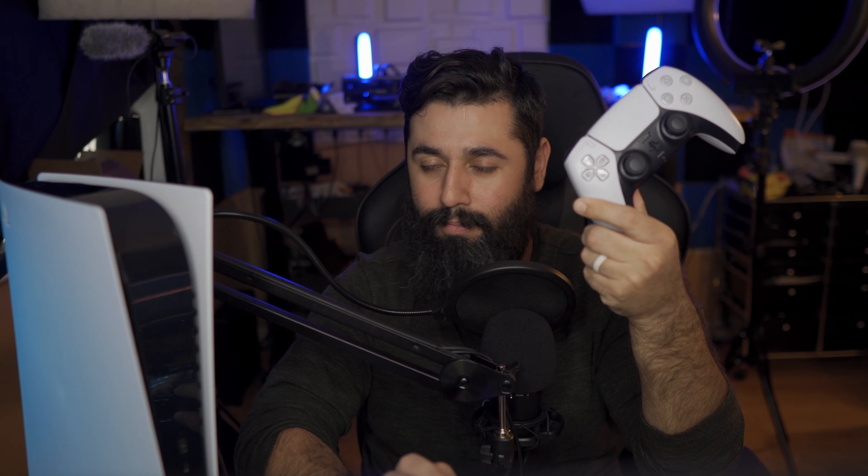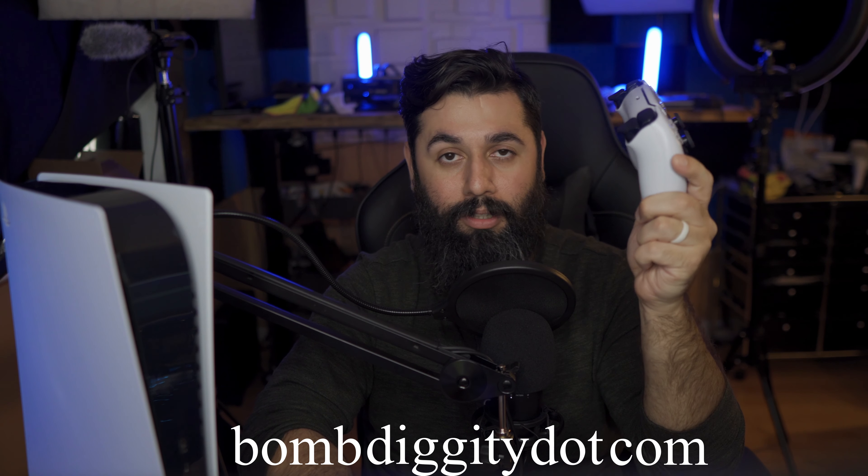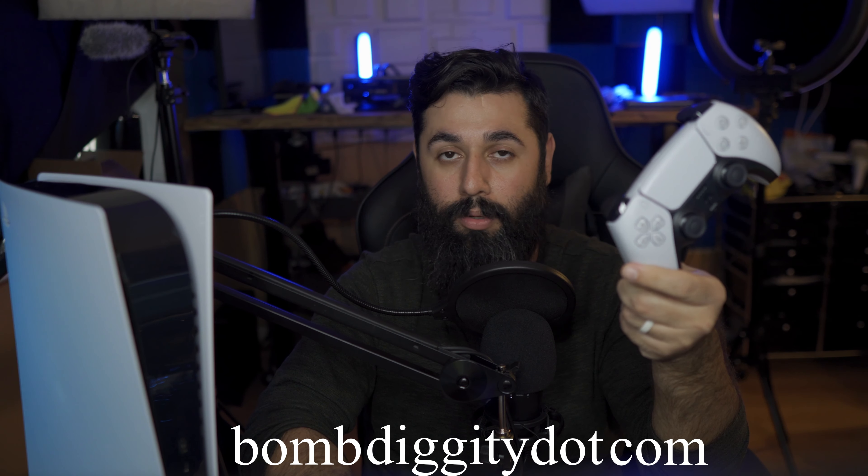Again, guys — this controller is the bomb. It really is a fantastic controller. Go check it out. If you're wondering whether you should get the console, you won't be disappointed. I'm sure the Xbox will be fantastic too, but you won't be disappointed with this one, especially not this controller. I'm going to go order one right now.